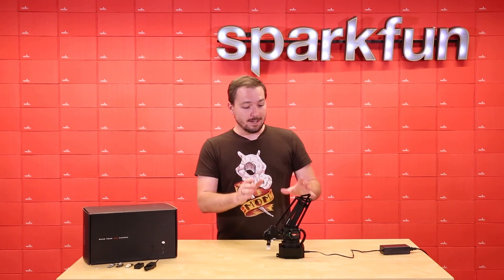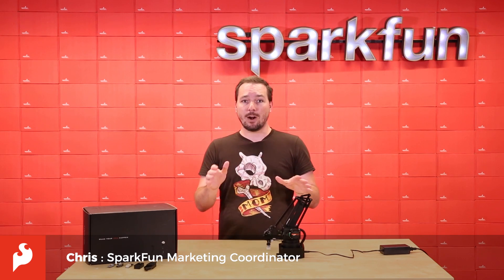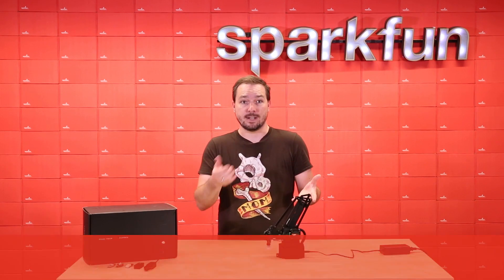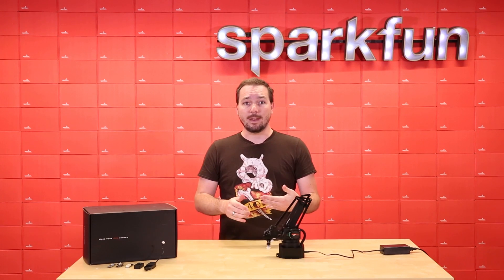This is the U-Arm Swift Pro. This little guy is a high grade desktop robotic assistant that can be utilized in many more applications than any of its predecessors. The U-Arm is an extremely easy to use robotic platform that pretty much anyone can learn and play with in no time at all.